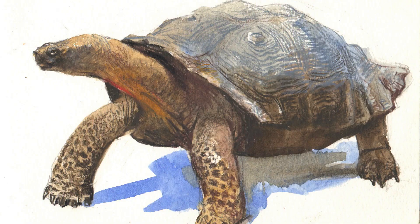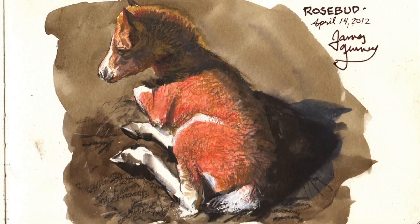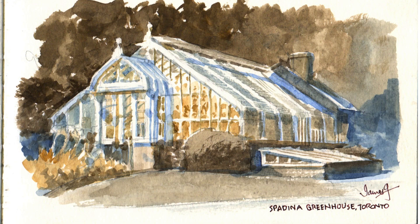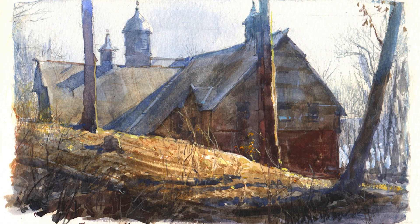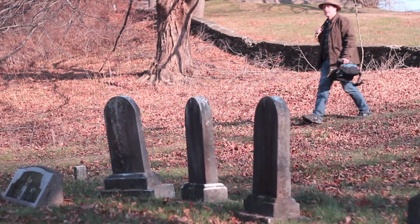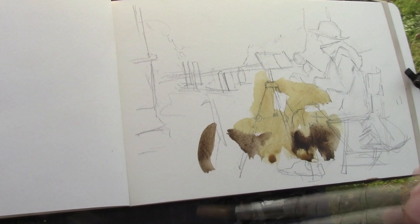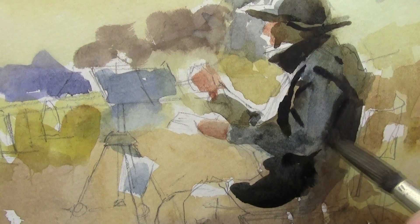It'll also take you into museums to paint a giant tortoise. You'll go to a farm to paint a miniature horse. We'll go paint a greenhouse and a carriage house and a churchyard. In every one of these videos, I'll take you through the entire process from the pencil drawing, to the lay-in, to the final rendering.